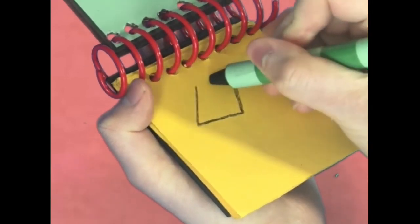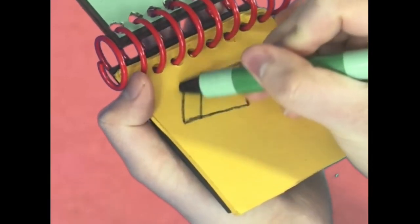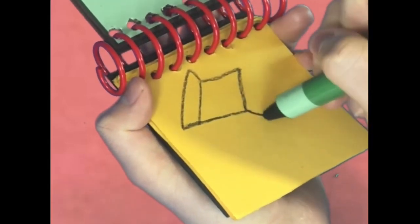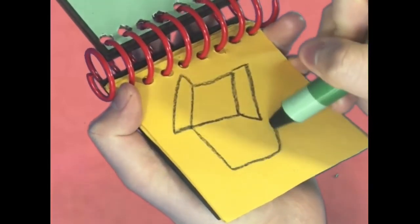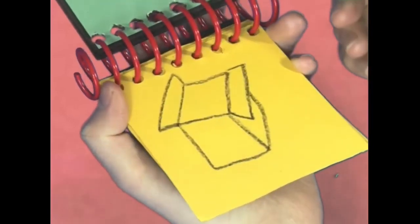First, let's draw a square with lines like this for a flap and another flap, a line around the side, and there — a box.